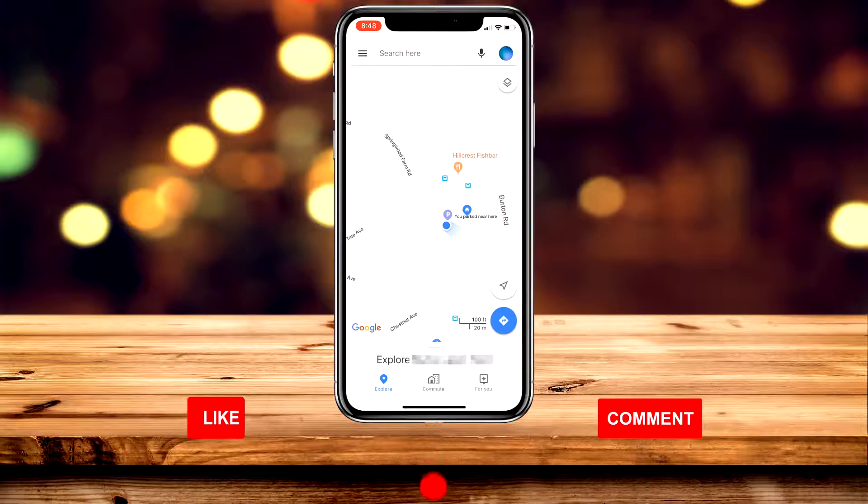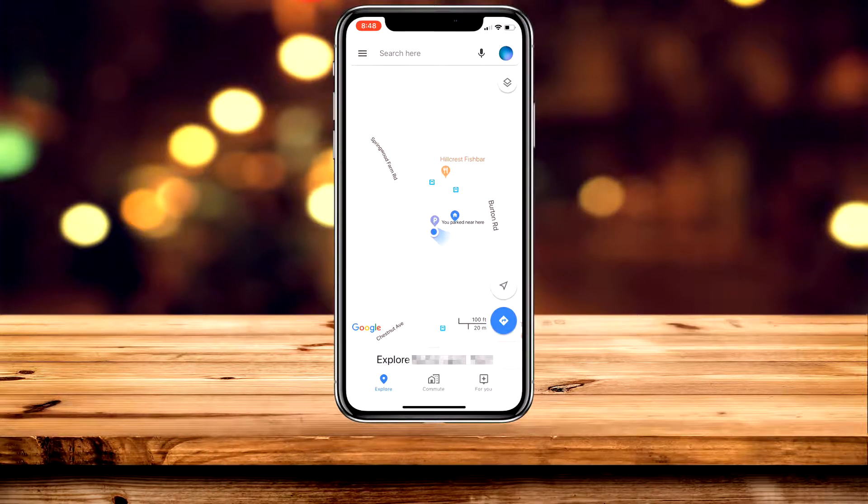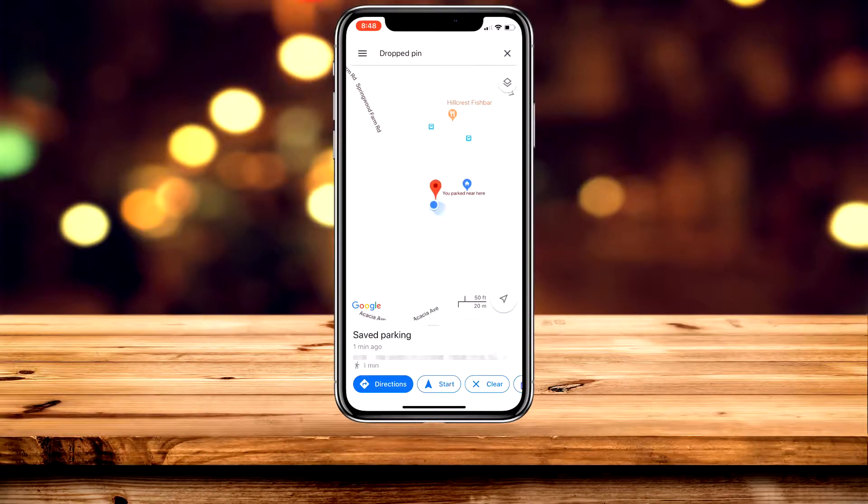If you want to return to your parking location, just navigate to the parking location and tap on it, then go ahead and click on 'Directions' and that will navigate you back to your parking location.